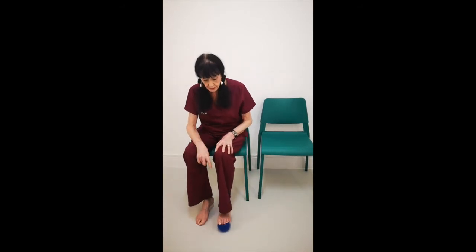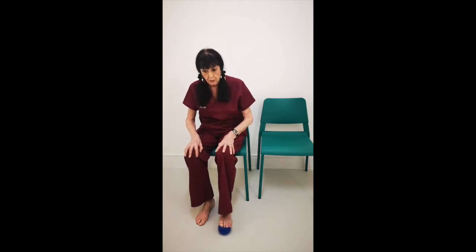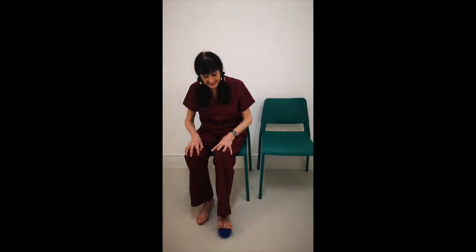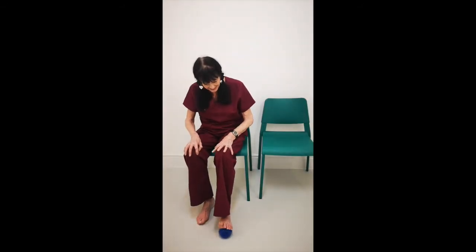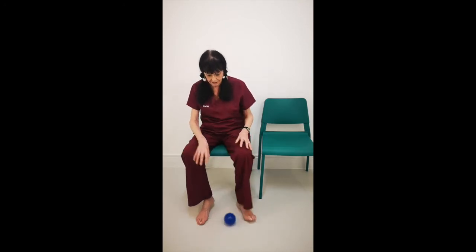Change over. Pressure on. Press down and grip: one, release, two, release, three, release, four, release, five, release, six, release, seven, release, eight, nine, and ten. Excellent. Well done.